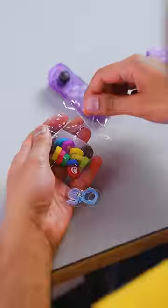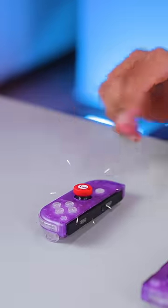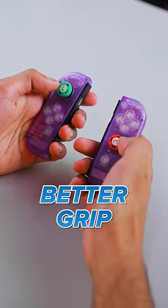One of the quickest, easiest ways to customise your Switch is with thumbstick covers. So many options. Let's go for Mario for the right, Luigi for the left. My thumbs have way better grip now.